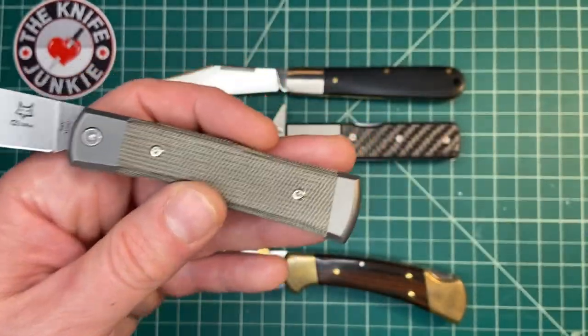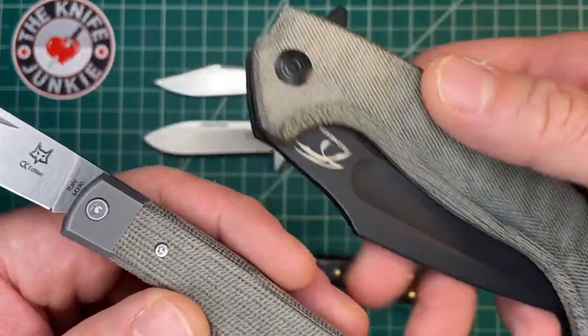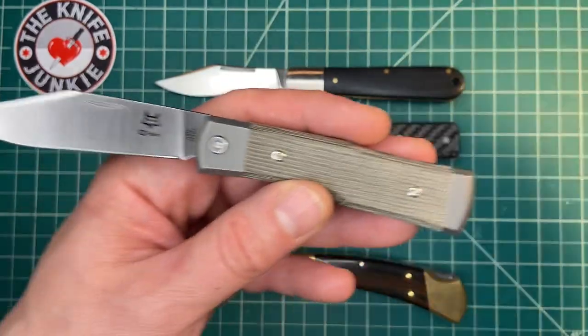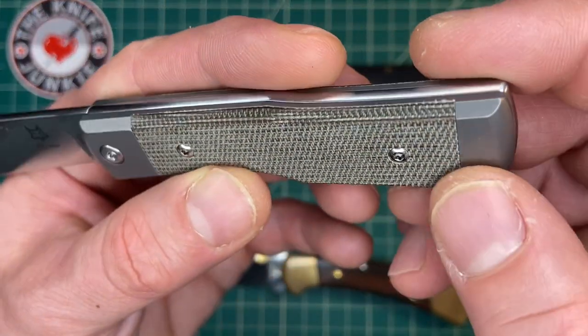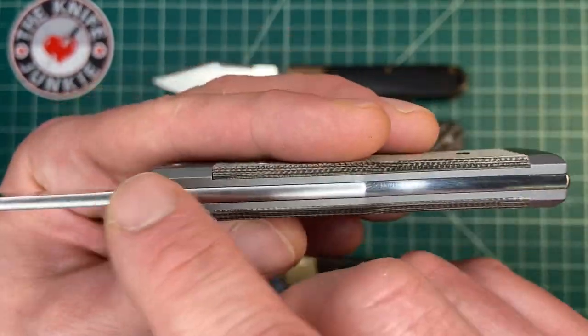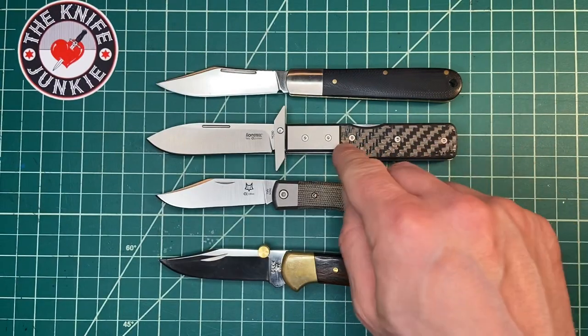It incidentally has the same kind of micarta as my new Jason Knight MK Ultra, also from Fox. So it's kind of cool to see it across the knives. This has nice titanium liners and bolsters, similar to this.